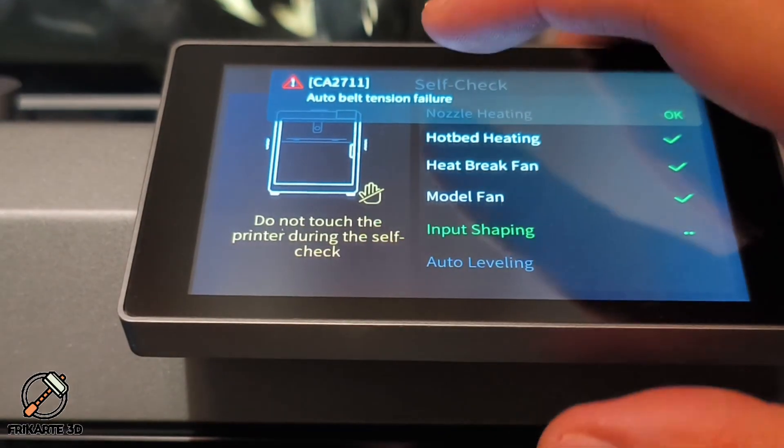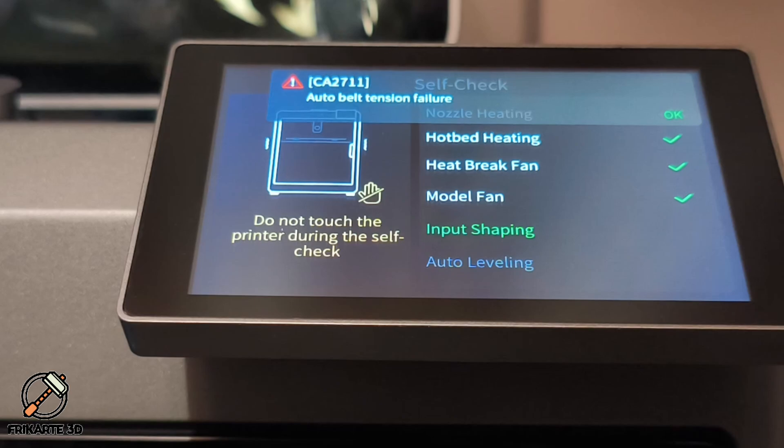Hi everyone, I'm FreeCarta3D, and if you're seeing this error on your Creality K2 Plus — Auto Belt Tension Failure CA2711 — don't worry, you're not alone. In this video, I'll walk you step by step through how to fix it and get back to printing in no time.